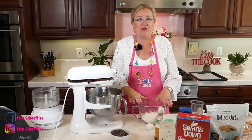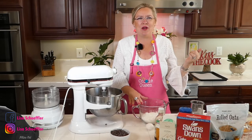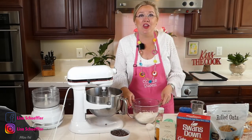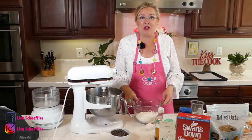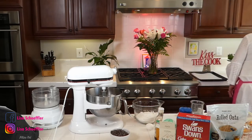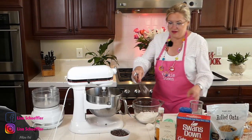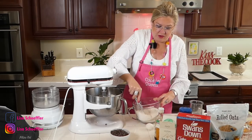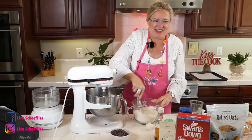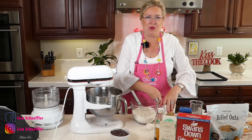The difference is also in the gluten content. Cake flour has the least amount of gluten, and all-purpose flour has the most. But there's your little lesson in cake flour — this recipe calls for both, so I've got them both in there. I'm going to mix this up and whisk the oats and two flours together. Then I'm going to add baking soda and baking powder — it calls for both — and some salt.